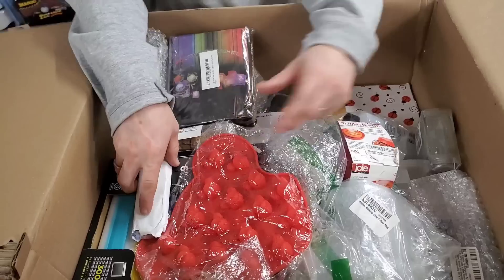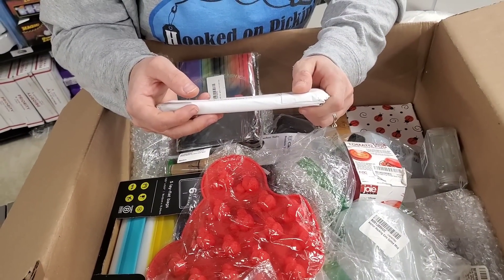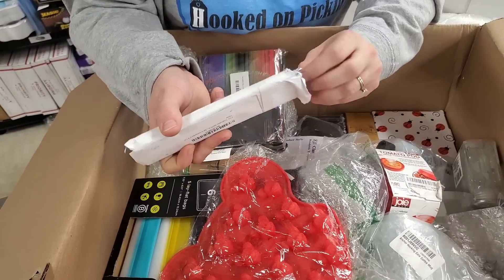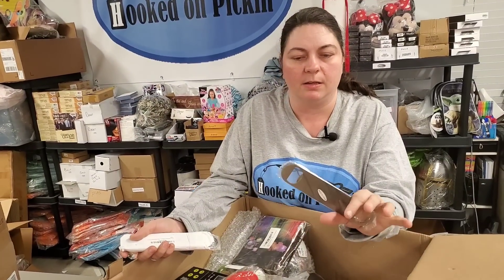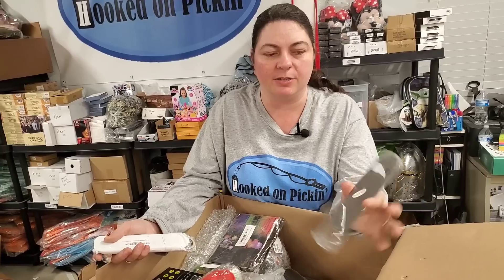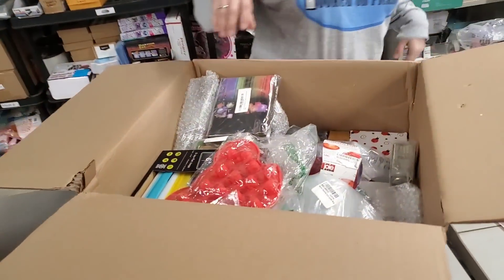Six pieces of sublimation blanks — bar and restaurant blanks. They almost look like signs or something. Oh, they're like can-opener type things, but they're blank so you can put your own logo on them, maybe. Or a sticker.